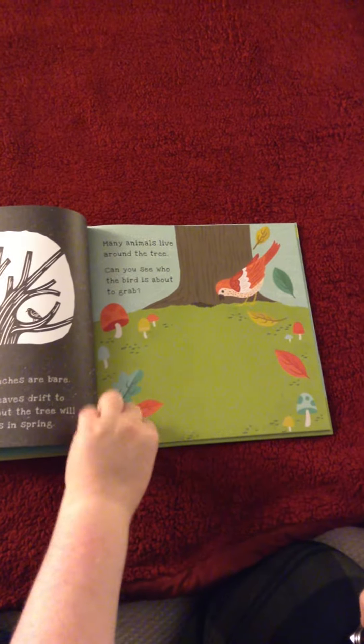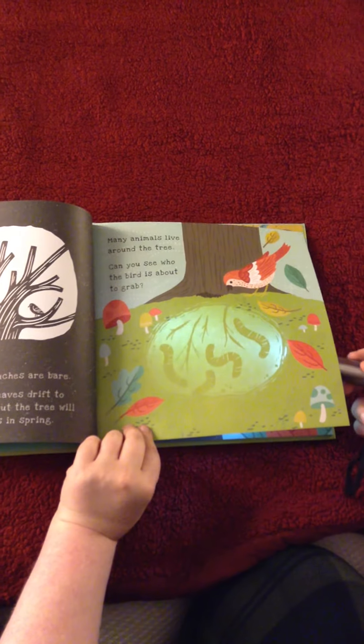The next page says, can you see who this bird is about to grab? And you do the same thing.